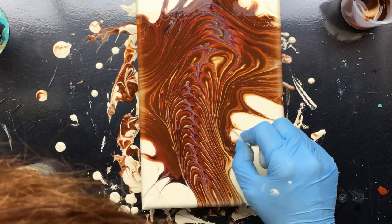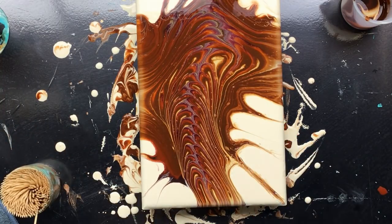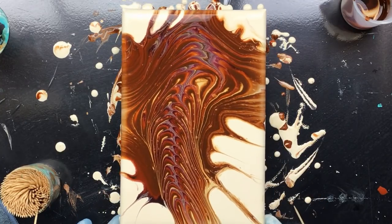Just a little bit more here. Okay, I think we're done. There it is.